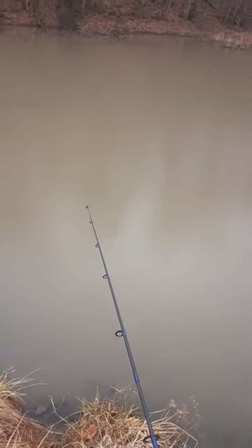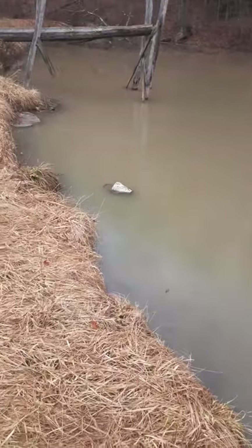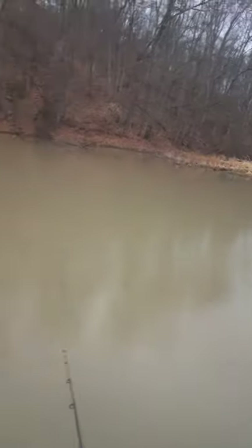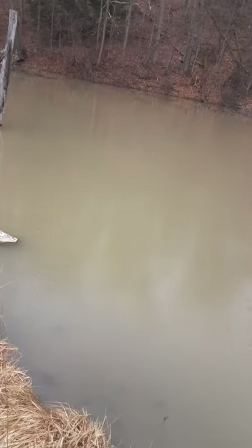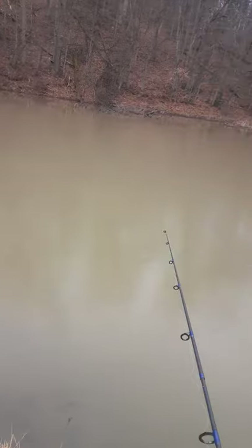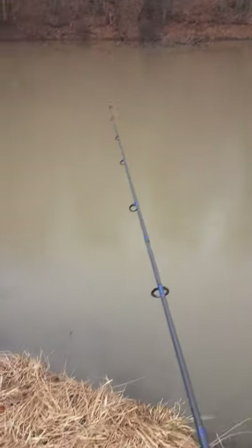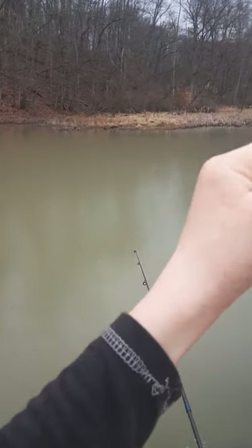I need to get a new net — not a small one for bluegill, but a big one. Like if I'm going for turtles and I catch a 40-inch carp, a little bluegill net is not gonna do the job. When we explore the panfish pond that's gonna be a whole different story. It's about 75% panfish, about 15% catfish. The last fish my dad caught out of there was a 23-inch catfish — okay sized.